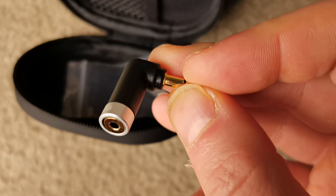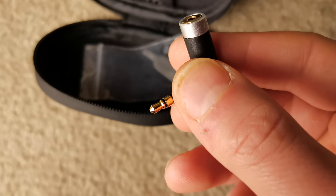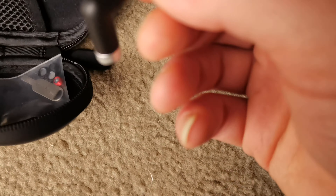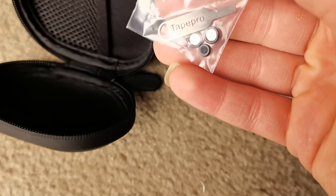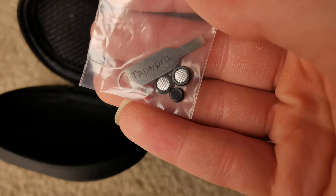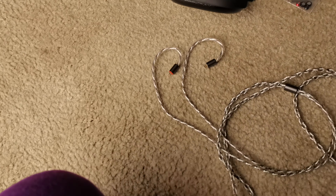A cable tying thingy, and then a two-and-a-half to three-and-a-half balanced adapter — in my case it's a bit worn so it's not very good to use while running or anything. And there's also the tool that allows you to change the filters inside.